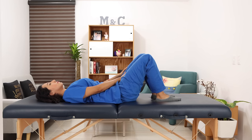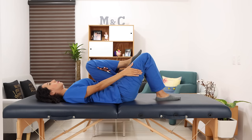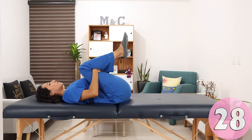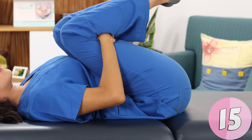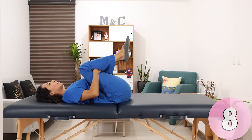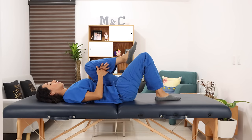Next exercise: pull one leg towards your chest, now pull the other one. We are going to stay in this position, hugging our legs as close to the chest as possible. Return slowly — first one leg, don't drop both legs at the same time, then the other leg.